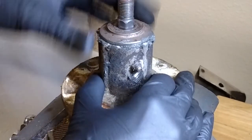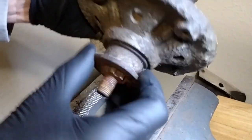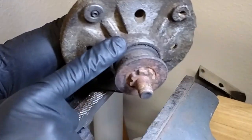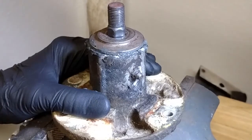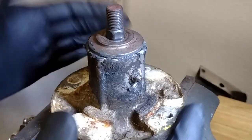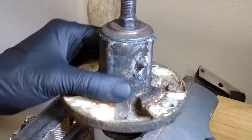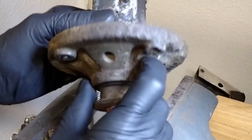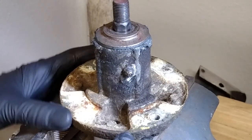This top bearing doesn't feel too bad. This bottom bearing doesn't feel so great. I think once this is taken apart, what I'm going to find is this bearing is pretty much shot. This bearing is probably okay, but would have to replace it. However, I'm not sure this thing is worth working on, because in the meantime, since the last video, I discovered that I can buy an aftermarket version of this for around $30, give or take.